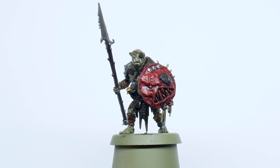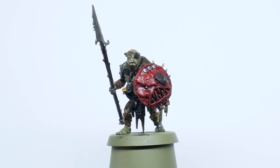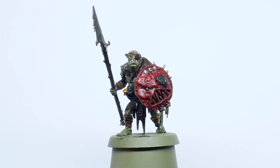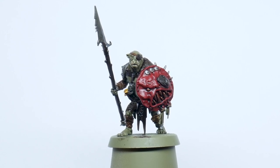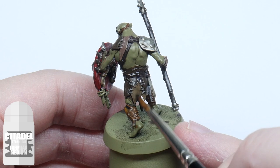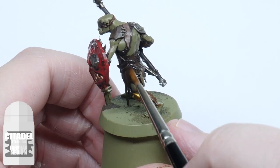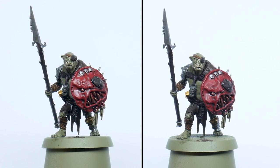I came across a problem — you'll notice that this miniature is pretty shiny. This does happen sometimes, especially if you've mixed washes or not shaken them properly, but it's nothing to panic about. If you do get this problem then all you need to do is use some Lahmian Medium and this will get rid of that glossy finish.